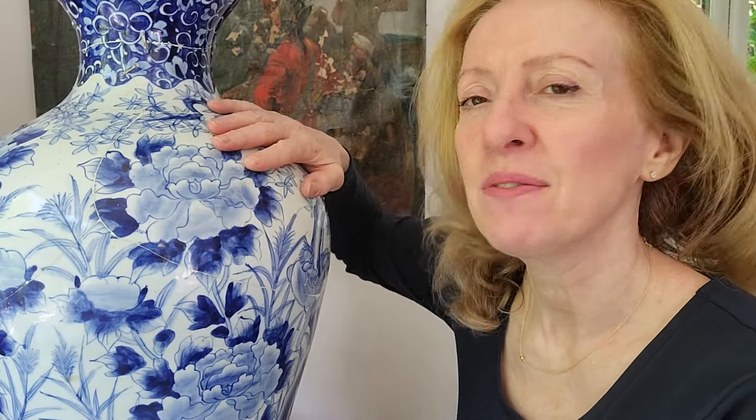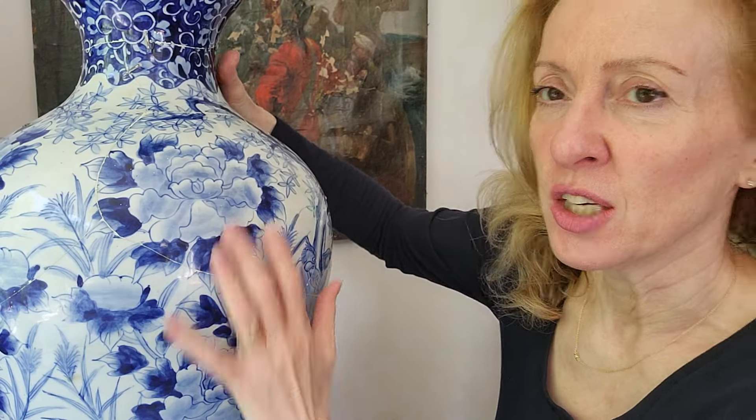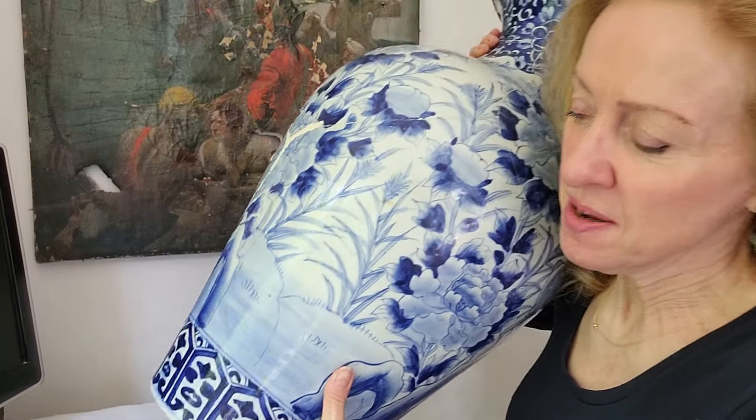Hi, I'm Ali and a warm welcome to the Ceramic Repair Studio. In today's video, as you can see, I have here a very beautiful Japanese urn. I just want to show you the size — it's quite big and heavy and it's one of a pair, one of mine I've had for quite a long time.